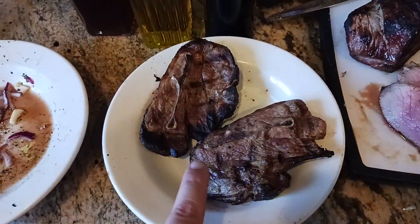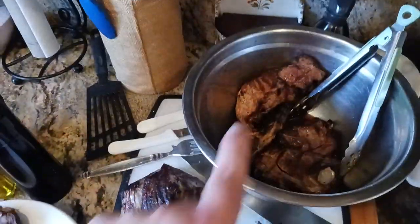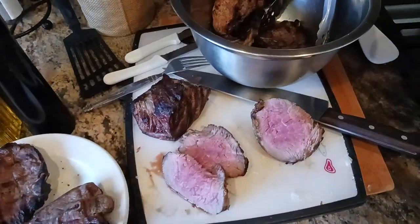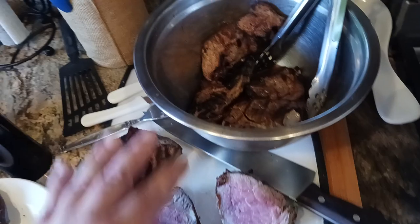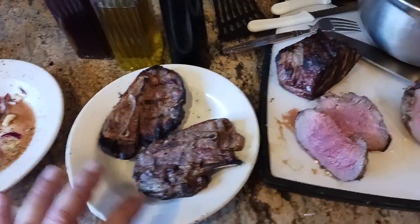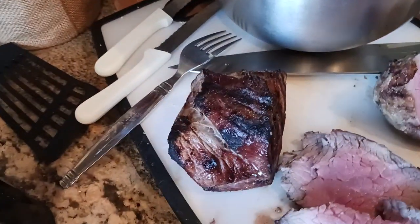This is lamb shoulder, I believe, cut up into little chops. Then this was tri-tip — what I did was I cut it up into three pieces and then seasoned everything. So salt and pepper on the lamb, salt and pepper on the tri-tip, you get the idea. While the lamb was cooking and flaring up, I did the same thing with the tri-tip and got it nice and charred on the outside.